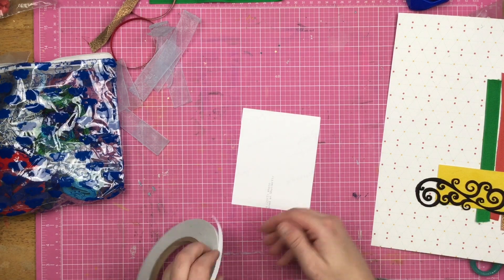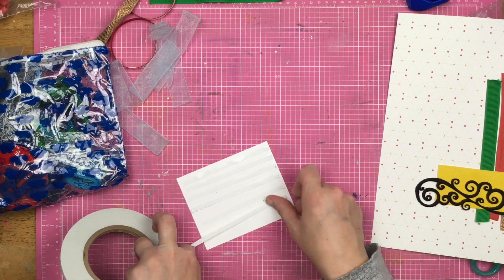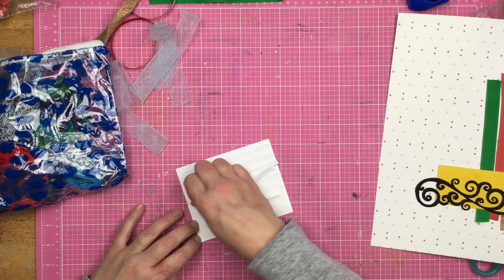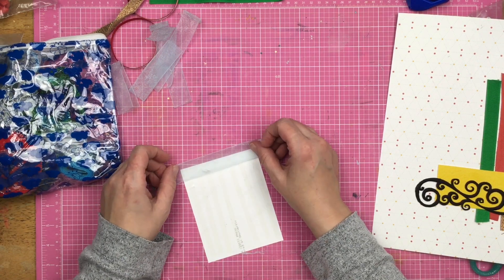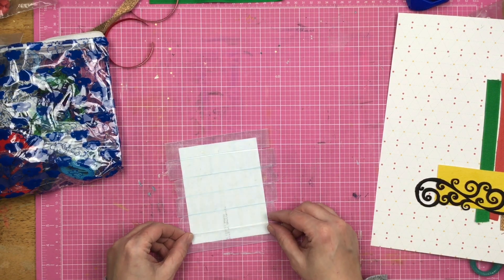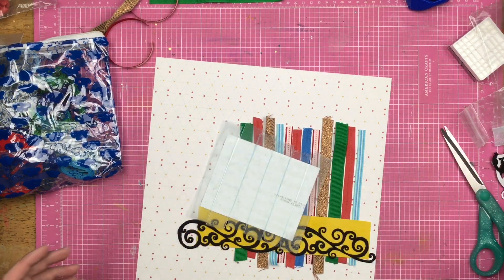Fun fact: right now at Hobby Lobby there is Christmas tulle — red, white, green, gold, and I think silver. The white tulle is on a huge spool and it's $9.99, but since it's Christmas it's 60% off, so you're going to get a huge spool of tulle for four bucks. If you like tulle or want to try it and play with it, now's the time — especially if you like it in red and green or gold and silver.